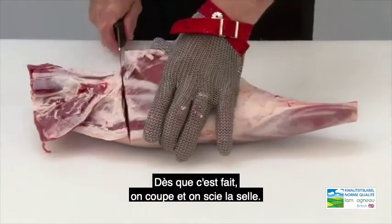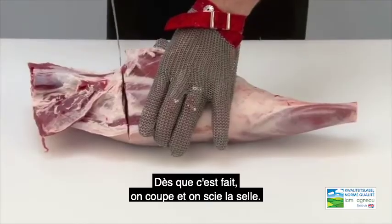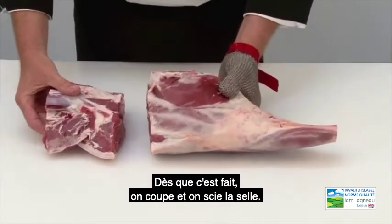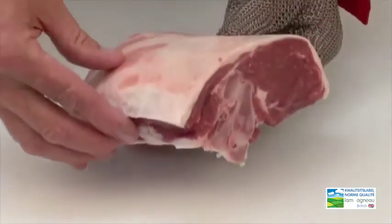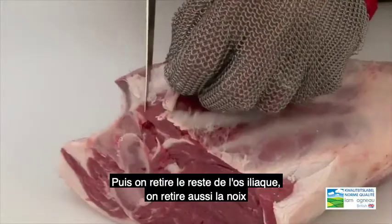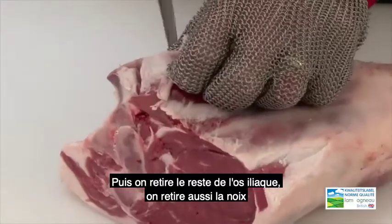Once we've done that, we remove the rump by cutting and sawing, and then we remove the remainder of the H-bone.